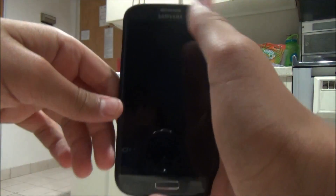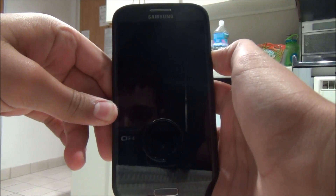As you can see, I'm going to reboot the device for you to show you the cool boot screen.